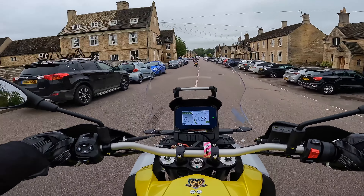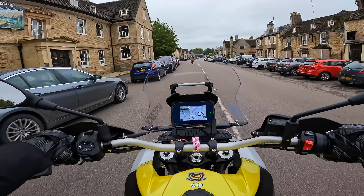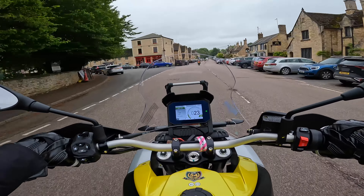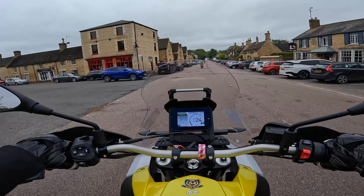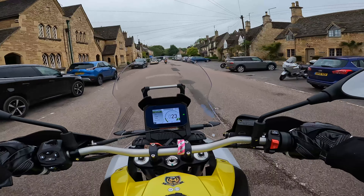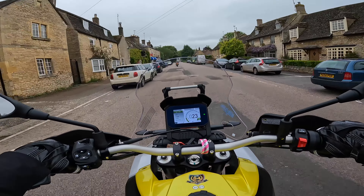At low speeds this riding position makes this bike superb to handle. The road ride height really helps you see over all the cars.